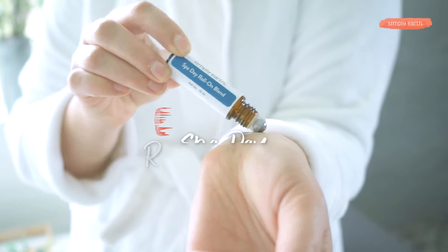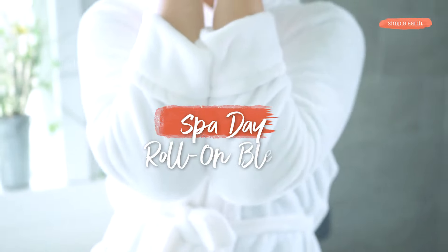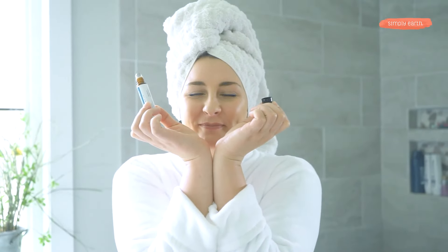Are you confused on how to use essential oils in your everyday life? Let's make this spa day roll-on so that you can bring the spa home with you. With this recipe, you'll go from being super stressed out to being blissfully unaware.